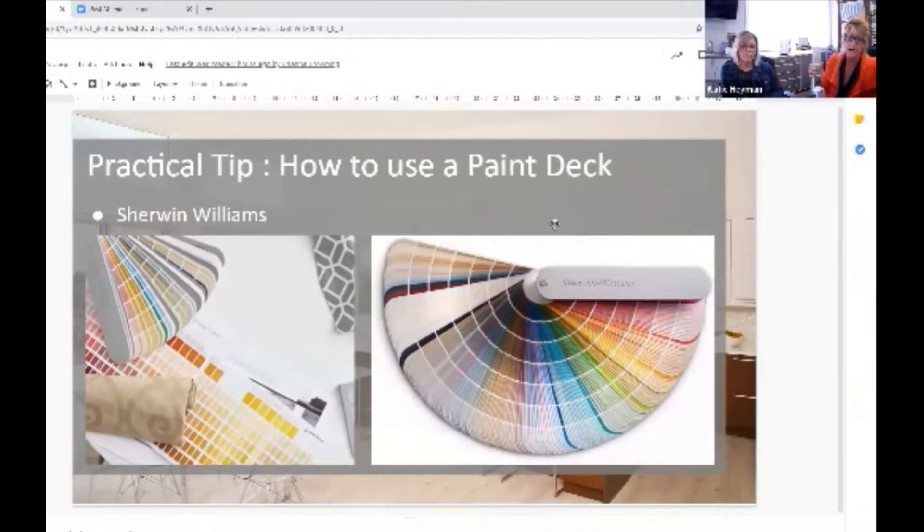All Sherwin-Williams numbers have a color and a number, and it starts with SW. For example, this is the SW7043 Worldly Gray. It's almost impossible if you're using this deck and somebody tells you they want Worldly Gray — if you just have the deck, you could flip through it forever.